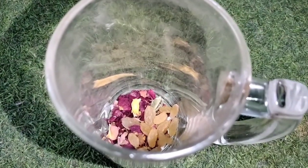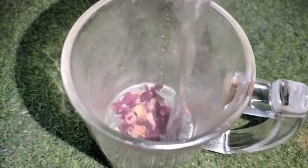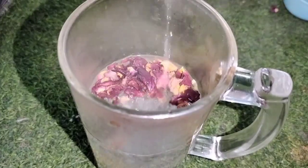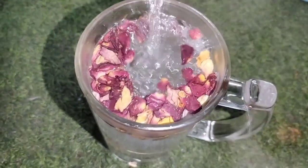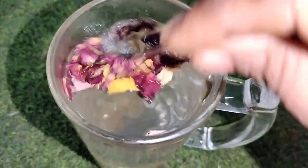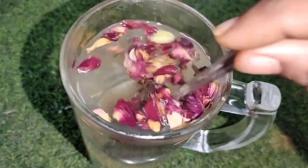Add 3 tablespoons of rice. Add 1 tablespoon of hot water and 1 teaspoon of the mixture. Leave it overnight.